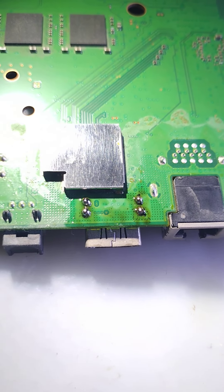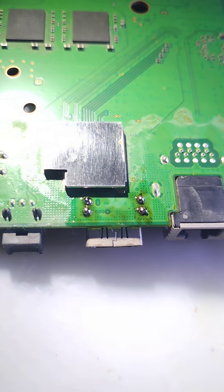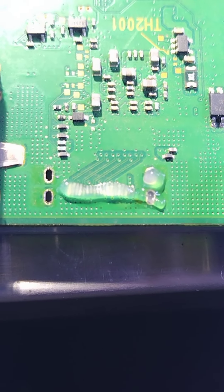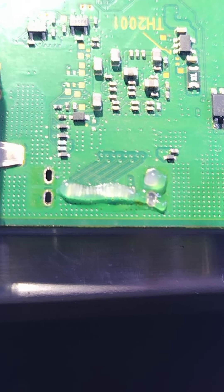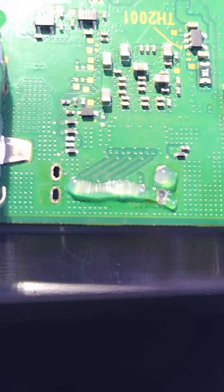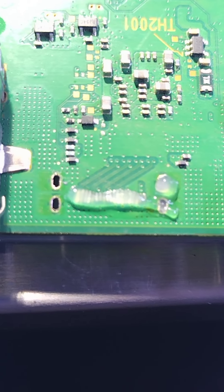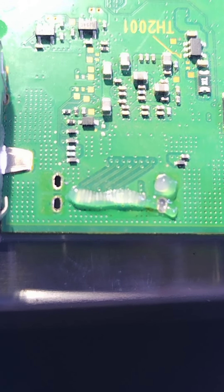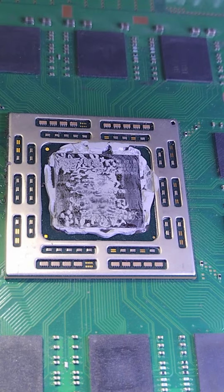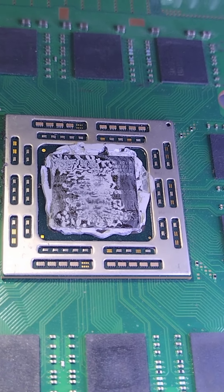All right, we got all the usual suspects — Flux, Lomo. Let's get this bad port off. We got the port off. Luckily, it doesn't look like there's any ripped pads. So we gotta get this factory solder off, get some quality solder on there, and get this bad boy fixed. And then we still have to replace the crappy factory compound as well.